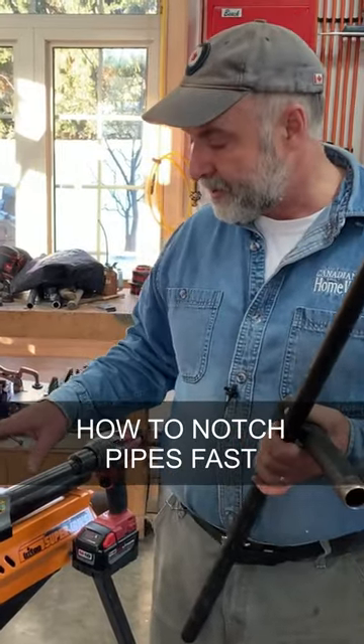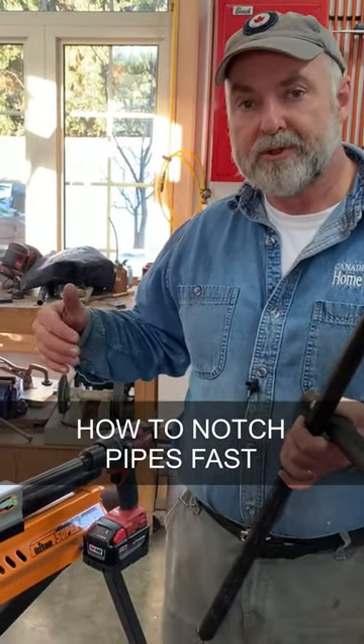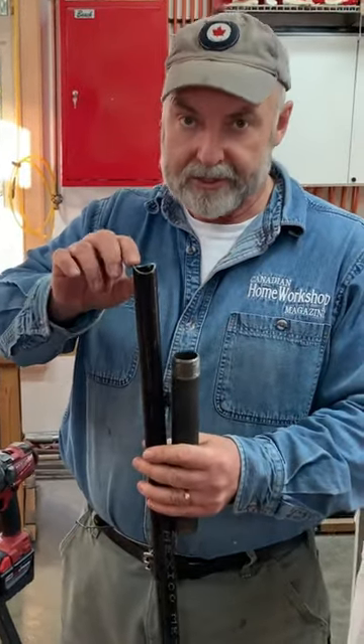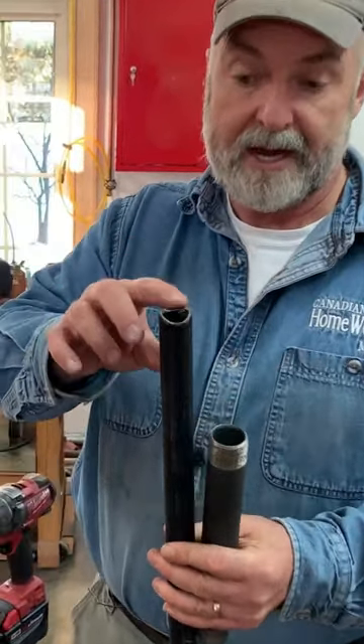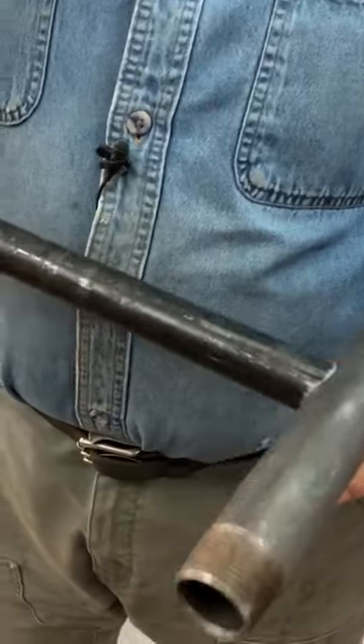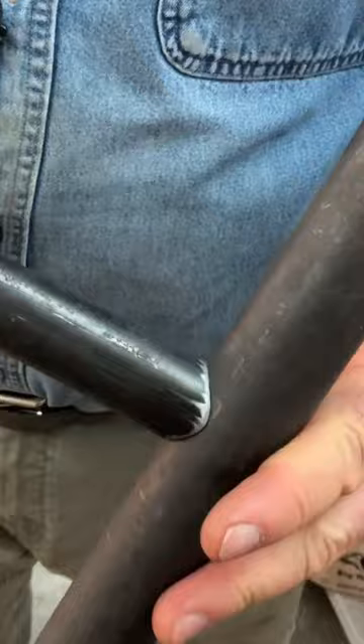In this video, I want to show you how to use a simple little tool called a tubing notcher. It creates just the right kind of concave shape on the end of a pipe so that when you want to join it to another pipe, you've got a really nice fit. And that's what the tubing notcher does.